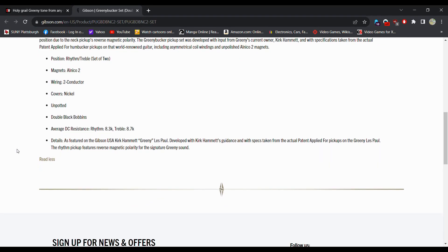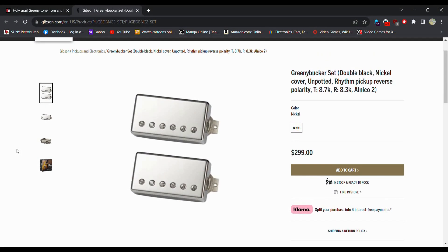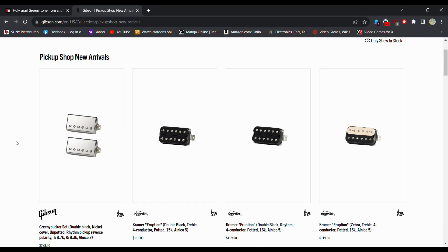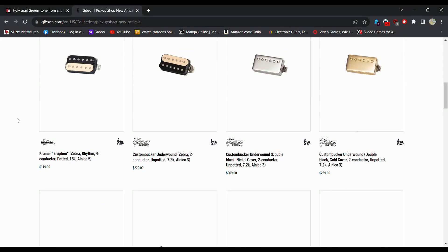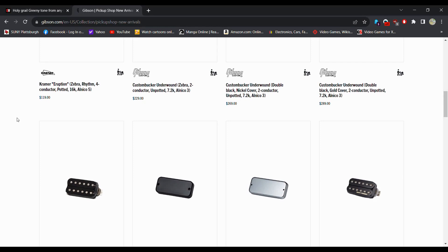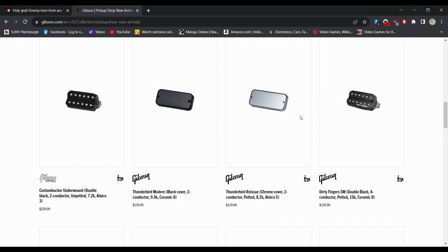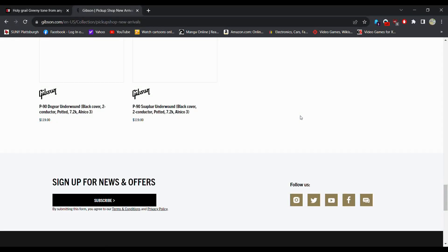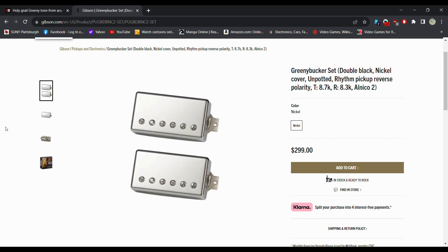It's featured on the Gibson USA Kirk Hammett Greeny, developed with Kirk Hammett's guidance with specs taken from the actual PAFs of the Greeny Les Paul. The Rhythm pickup features reverse magnetic polarity for the signature Greeny sound. Obviously there's going to be a little bit of a premium on them. Looking at other Gibson pickups — a Dirty Fingers is $129 — and scrolling through the shop, these actually seem to be fair value compared to other pickups in the lineup.